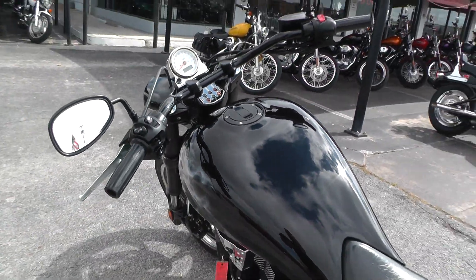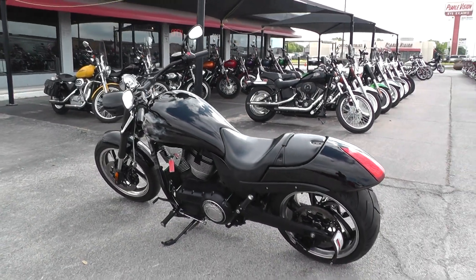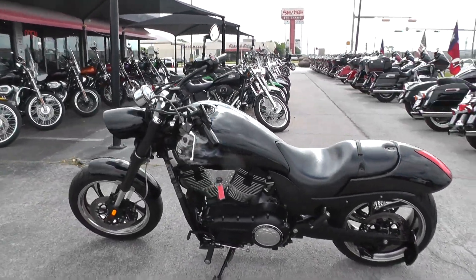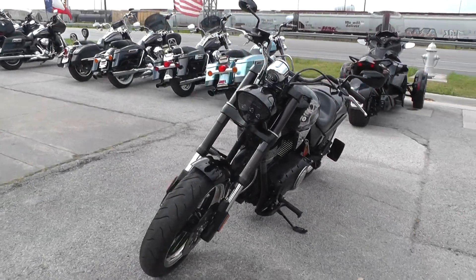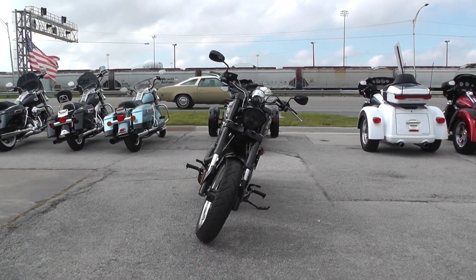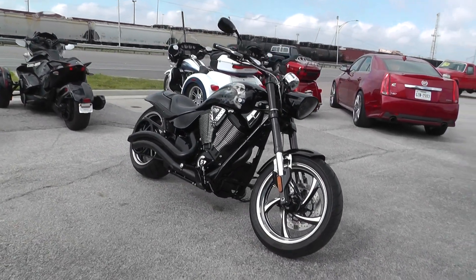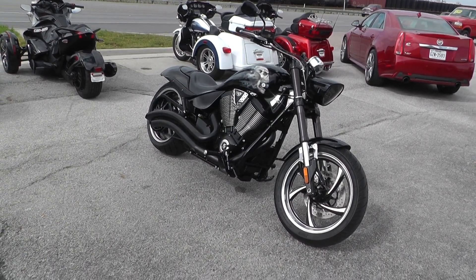If you'd like to know more about it, call our sales team toll free at 888-400-1151. They can tell you all about this motorcycle. You can go online to see our complete inventory at cleanharleys.com. We take almost anything in on trade. We're shipping bikes all over the world, so it'd be easy to get this one to you. This is Geno with American Motorcycle Trading Company in Arlington, Texas. Thanks for looking.